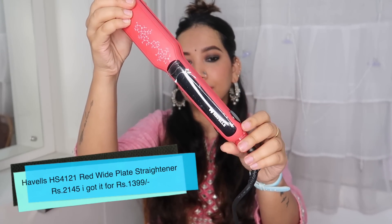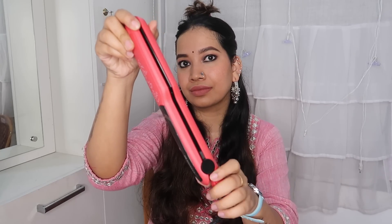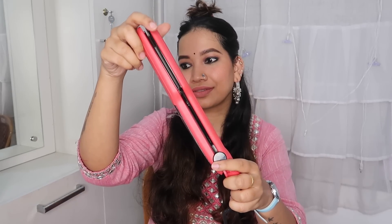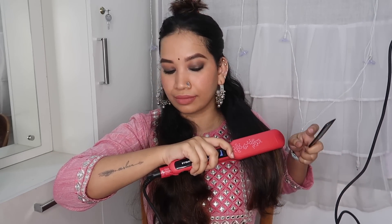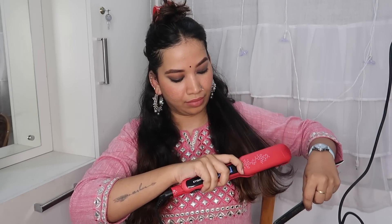This is what I call my magic product. This is the Havels ceramic coated hair straightener. I use it as fast heat. There is a digital display, a power off and power on button, and options to lock and unlock. I set it to 190 degrees and straighten in small sections.